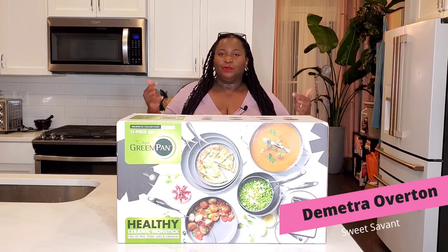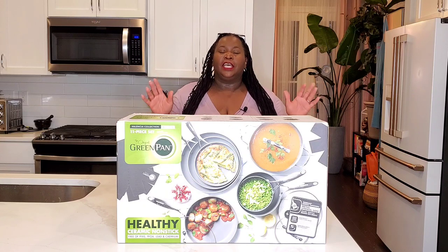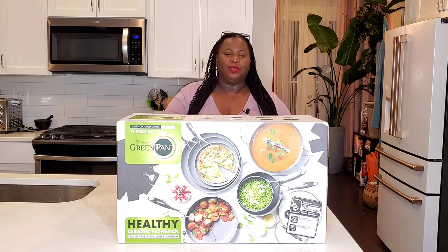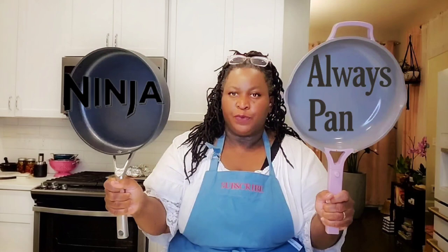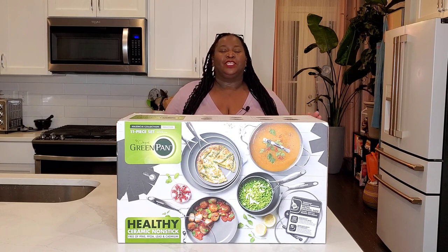Hey sweeties, it's Sweet Savant — I'm Demetra. Thank you so much for joining me. We're going to do another test of a nonstick pan set. I've done the Caraway cookware, I've done the Always Pan — today we are going to do the Green Pan. We'll unbox it, we'll test it out, and then I'm going to tell you why I'm sending it back. Spoiler alert: it's another one that didn't work out.